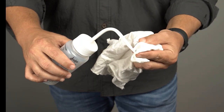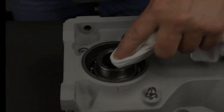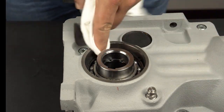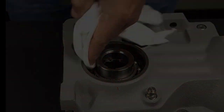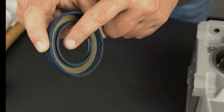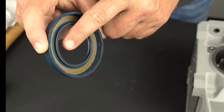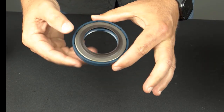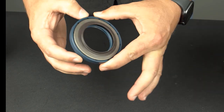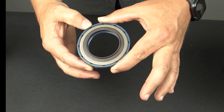Apply the cleaning agent to the cleaning cloth. Clean the bore of the housing. Make sure that the spring is properly seated within the new seal before installing. Prepare the double seal by placing the two halves together as shown, making sure the inner metal seal is completely seated into the outer rubber seal.